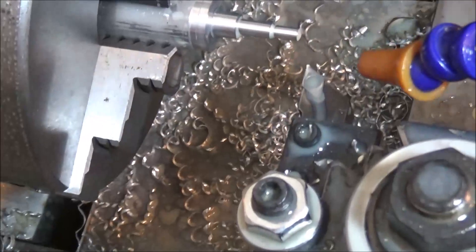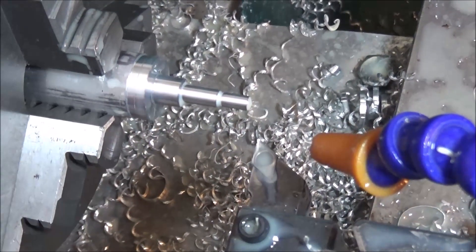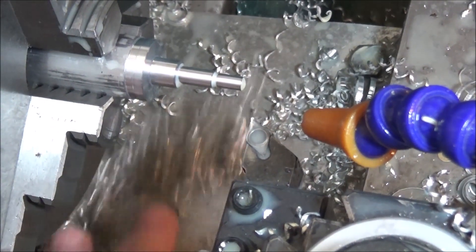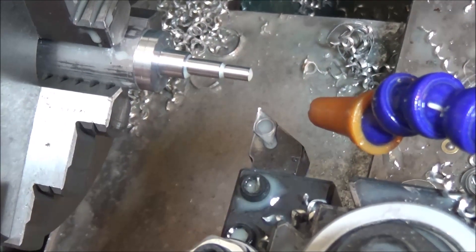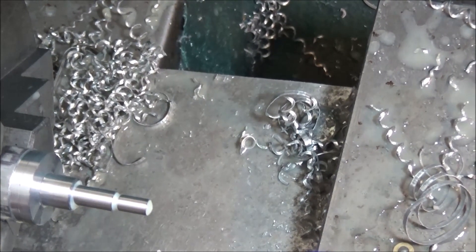You can kind of see how that pecking works. It's a really nice feature for these small machines that aren't really going to be taking huge cuts. You can see the chips are a lot more manageable now and they can go down to the bottom and get out of the way, which is the main thing.